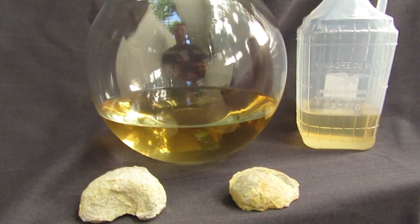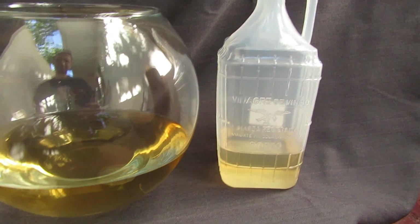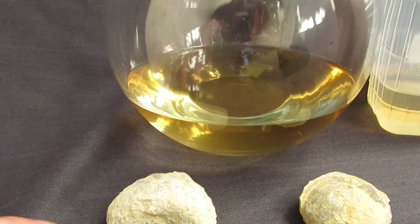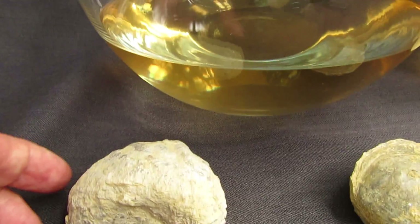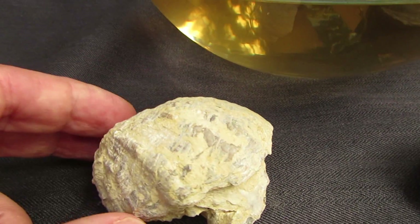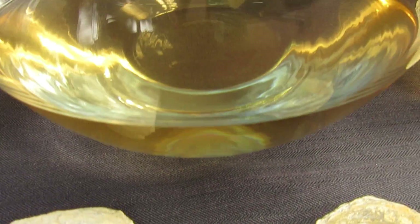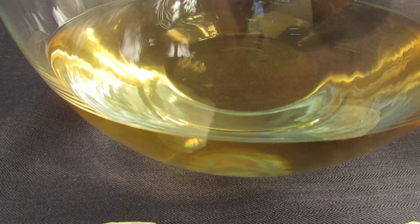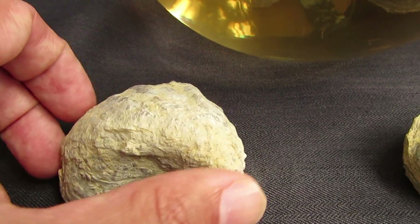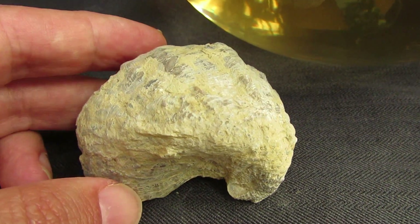Hello my friends and welcome back. Today I'm going to show you how to clean fossils with the help of vinegar. You should only use vinegar as a last resort, and only with fossils that have some type of shell. Fossils that are a cast or a mold — you should avoid using vinegar because it starts to eat away all the good part of the fossil.